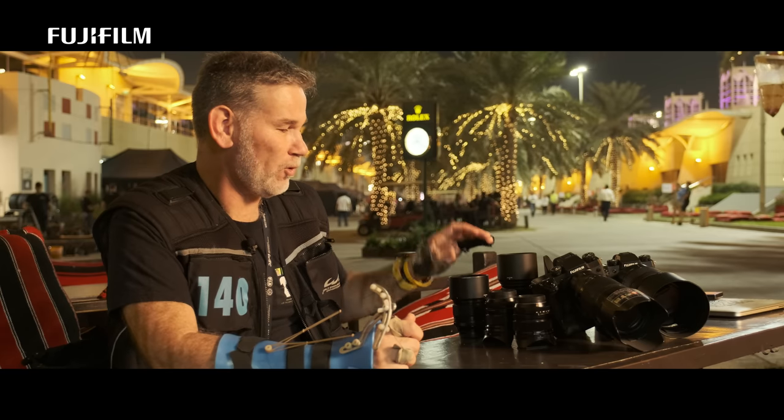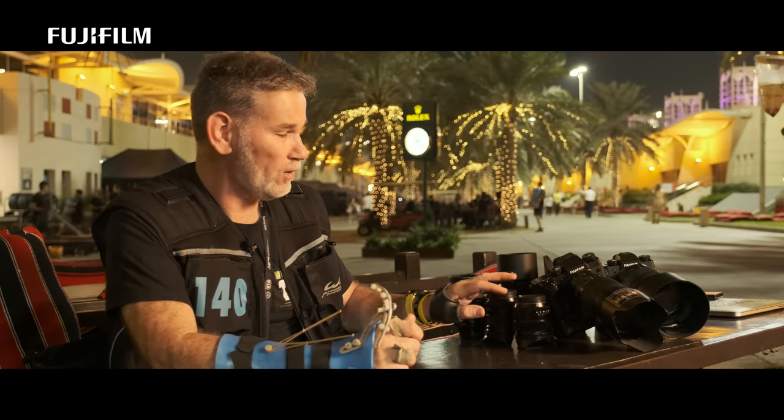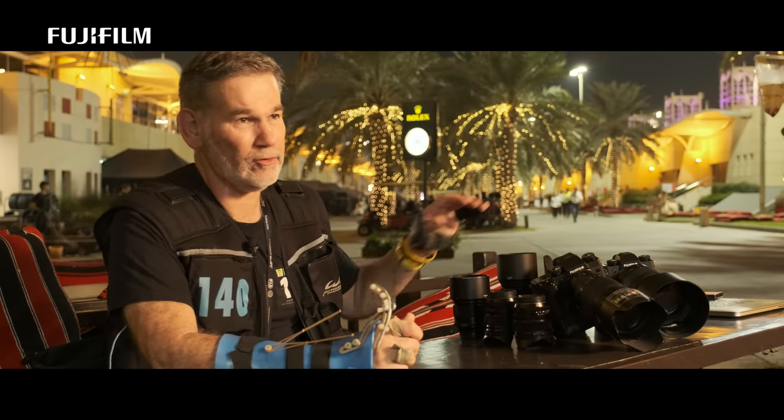I also have the primes. I love the 23mm f/1.4, the 16mm f/1.4, the 56mm f/1.2, and the 90mm F2.